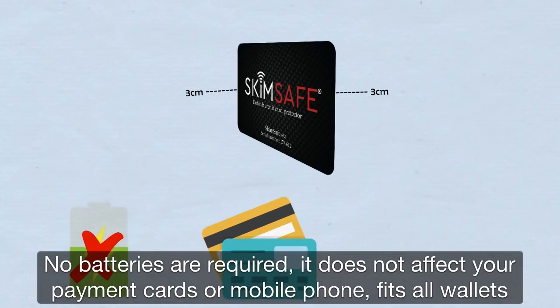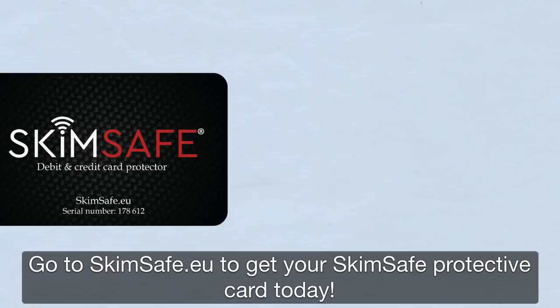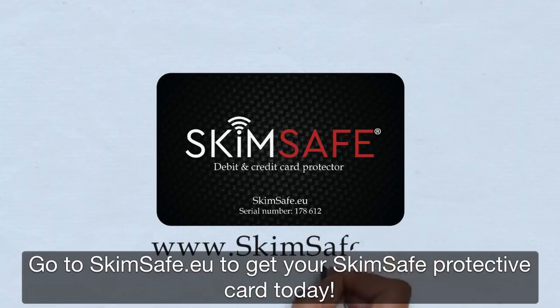No batteries are required. It does not affect your payment cards or mobile phone. Fits all wallets. Go to skimsafe.eu to get your SkimSafe protective card today.